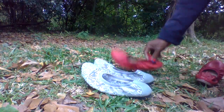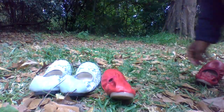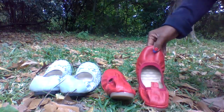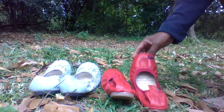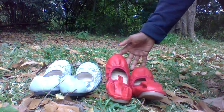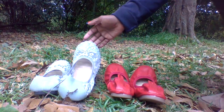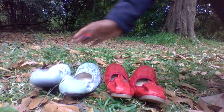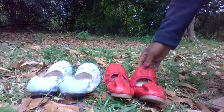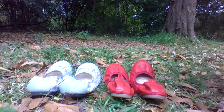Okay so there we have both pairs of flats from my fans. I thank you guys very much for sending these awesome flats. And it's time for me to try them on and walk in them and see how well they fit and how perfect they look on my feet.